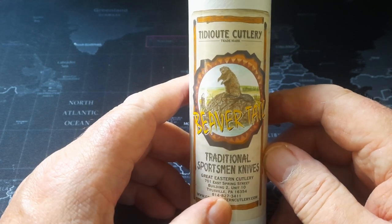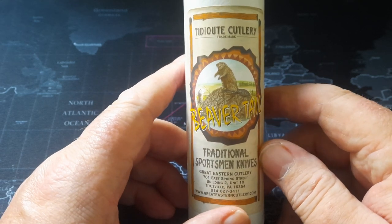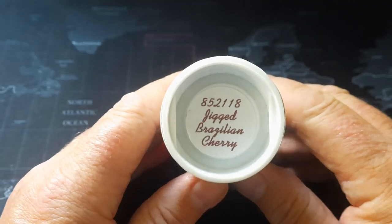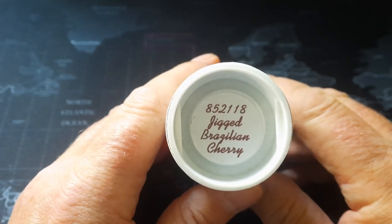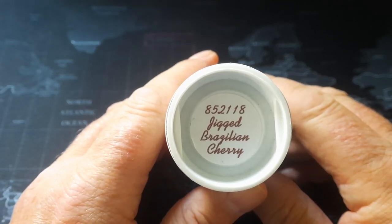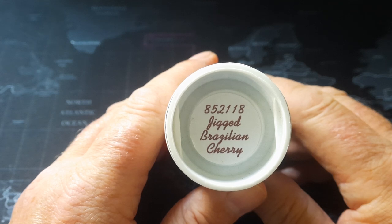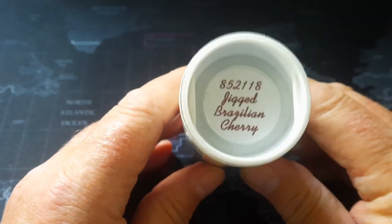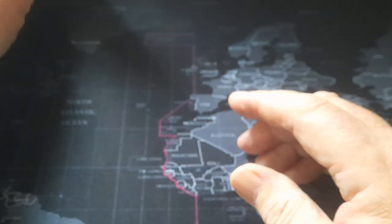The GEC standard version — it's the Beaver Tail, which is a great name for a knife and very apt. It's a traditional sportsman's knife, that's what they're calling this. The 85 is the model number, which is the Beaver Tail pattern. They've used different blade shapes on that pattern throughout the years. The number two stands for the blade shape, number one is the number of blades, and the last two — 18 — is the year it was made.